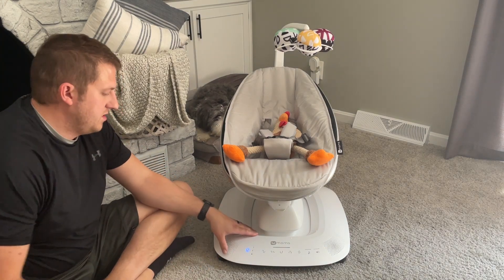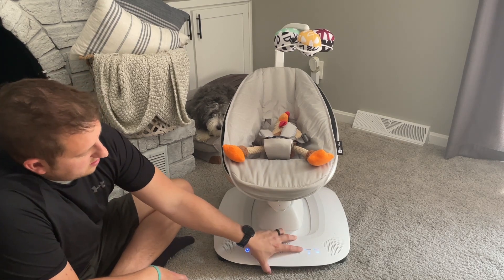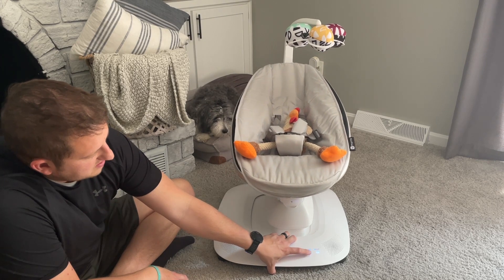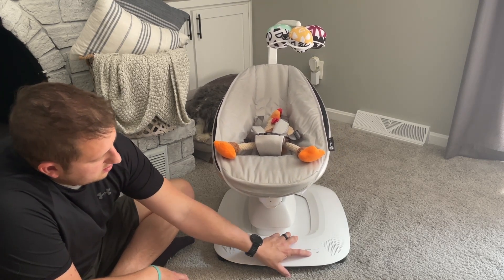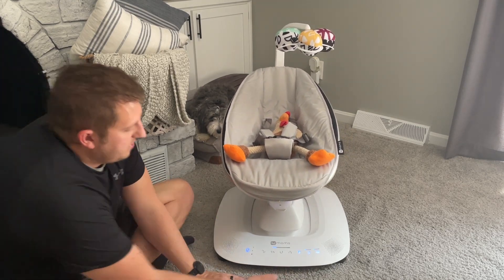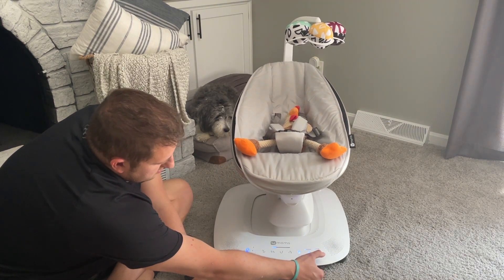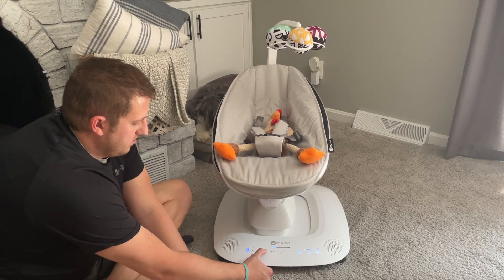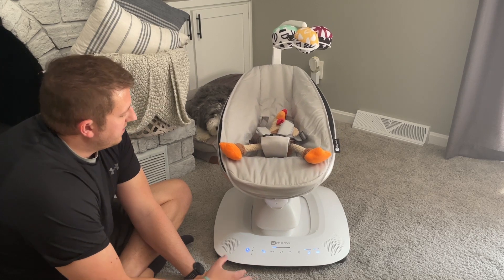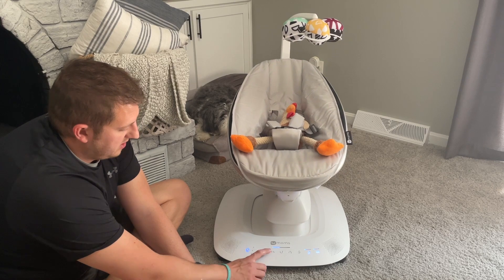Turn it on - it is Bluetooth compatible so I think you can play music from your phone, but it also has music loaded on here. You can change the music by tapping, you can change the volume, and this is where you can change the pattern that the chair is going in, and you can change the speed here as well.